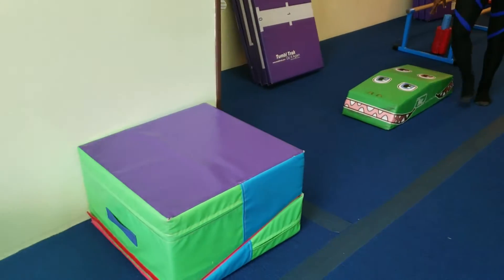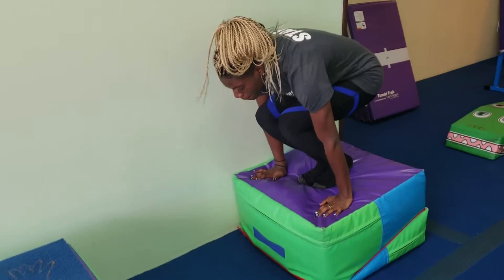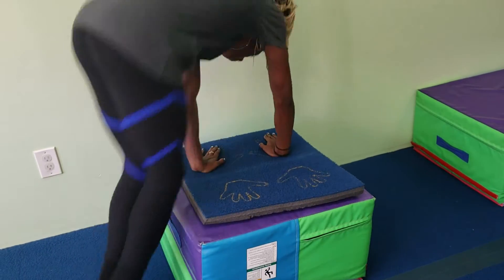Then they're going to come to the next mat and jump up and jump down. On the next mat, they're going to jump up sideways and jump down sideways.